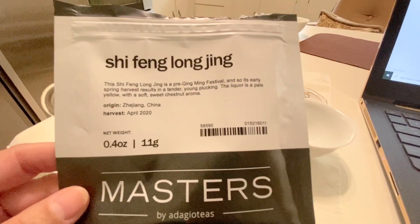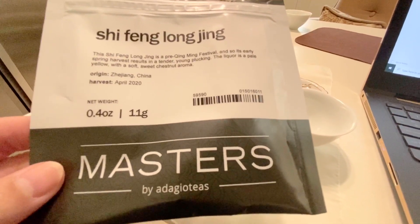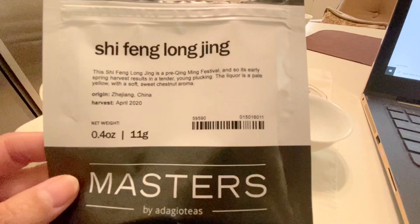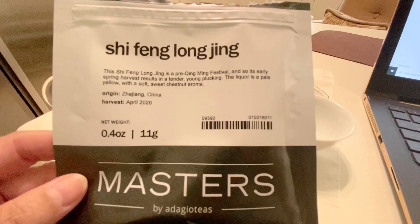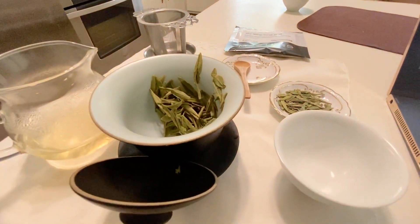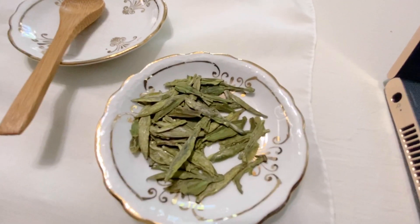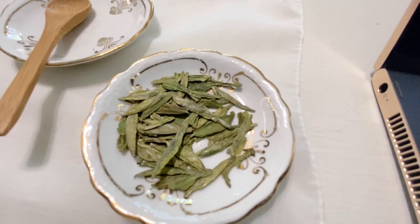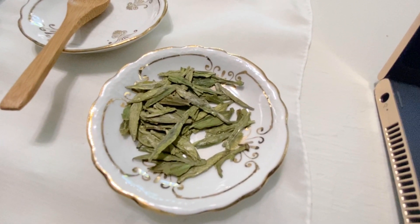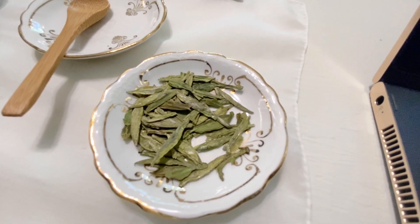Today I'm tasting this Shi Feng Long Jing from Master's Tea by Adagio Teas, commonly known as Dragon Well. I've been excited to try this because I've heard a lot about it. Here are the dry leaves — they're very pressed and flat, and I feel like I would recognize this tea again now that I've had this learning and tasting experience.